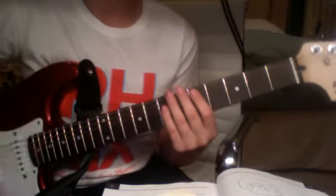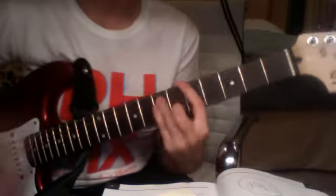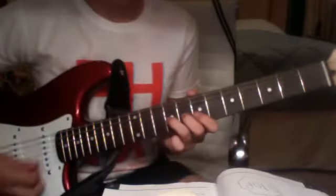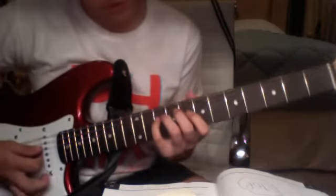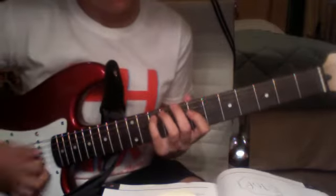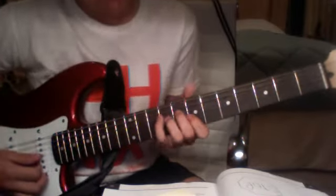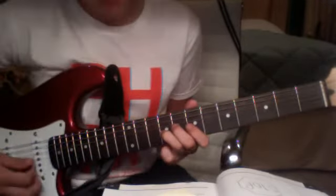Then you do it again. Then you come down to the 9th fret, 3rd string — 9, 7. Then 10 on the 4th string — 10, 7. Then 10 on the 5th, 10 on the 7th, or 7 on the 4th — 10. Then 7 on the 3rd.